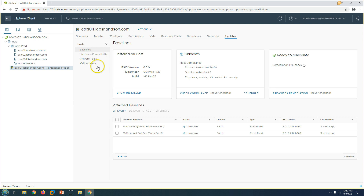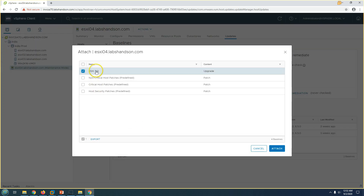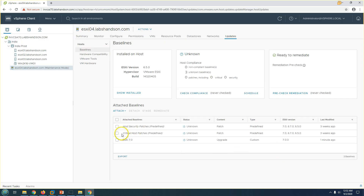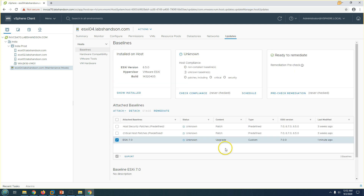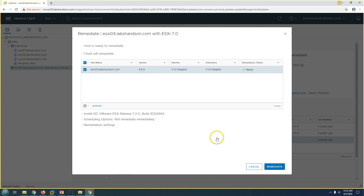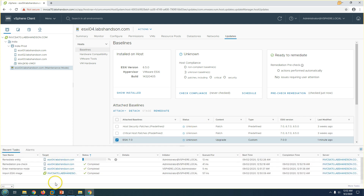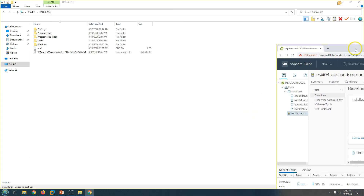The host is now in maintenance mode. I'm going to click on Updates and Baselines and attach the baseline we just created. Click Attach. Now I'm going to remediate to apply the image. You can see the host is currently version 6.5.4 and the remediation status shows Ready. I'll click Remediate.